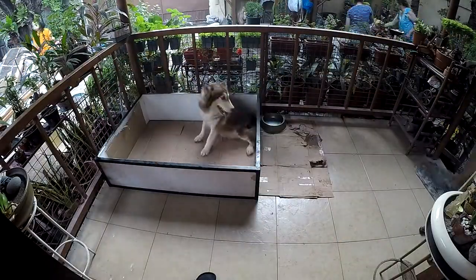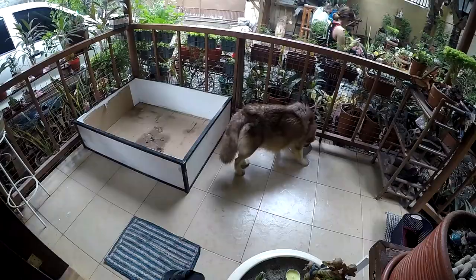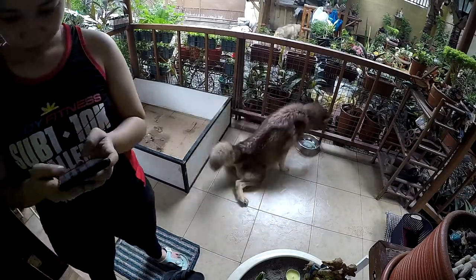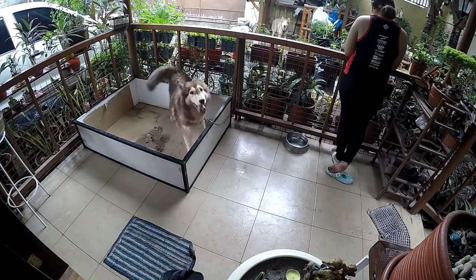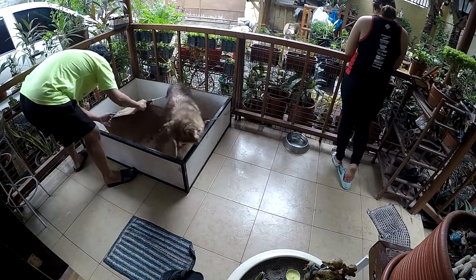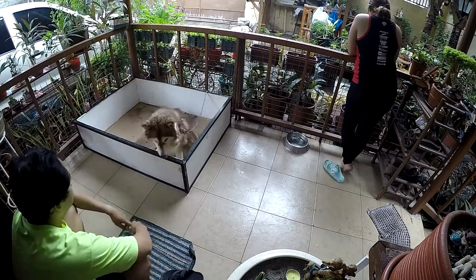When whelping week is near, find a place at home that the mother husky is safe and comfortable with. The spot must be exclusive and not accessible to any other dog. Put a whelping box around that spot and make sure that the mother husky can go in and out with ease. The floor must be covered with cardboard or a blanket to make it warm for the mother husky and the puppies to lay upon.